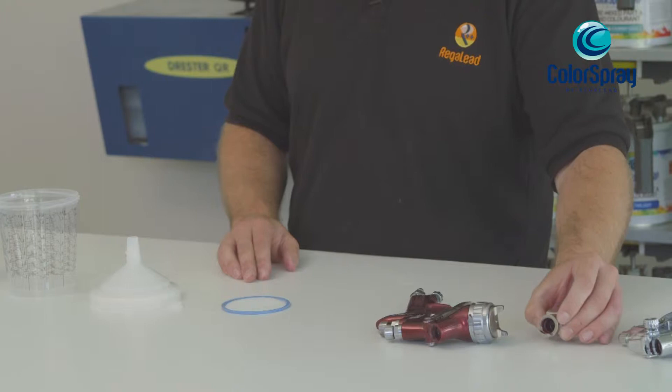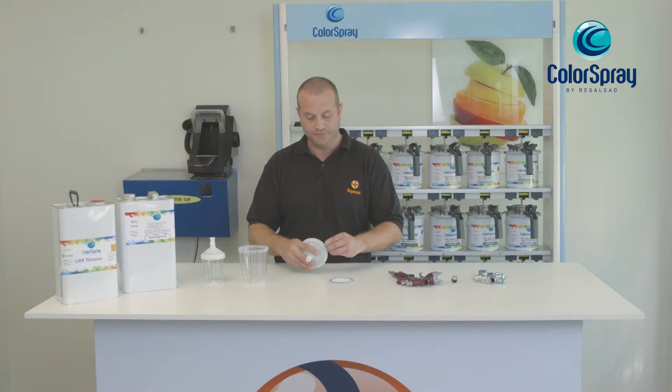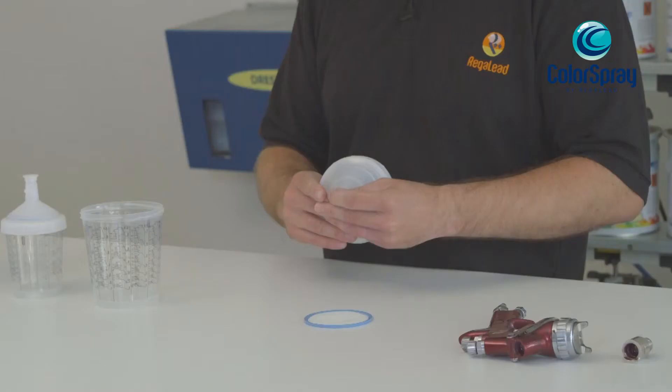With the first order you'll also receive an adapter which will go into any spray gun. The system works very easily.